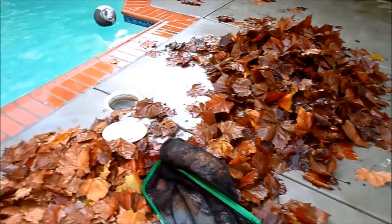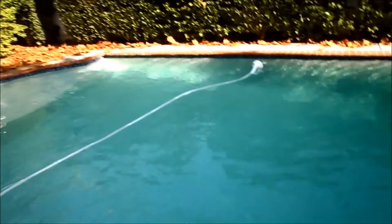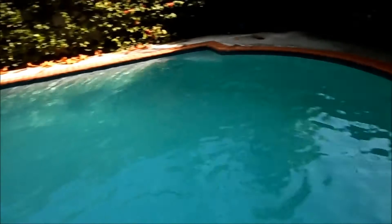After about half an hour of some serious manual labor, I've got this pool clean enough where the cleaner is actually working again. It's actually clearing up really well since I shocked it about half an hour ago.